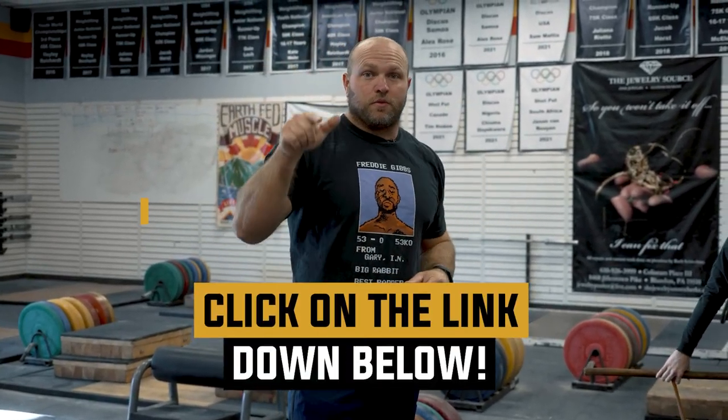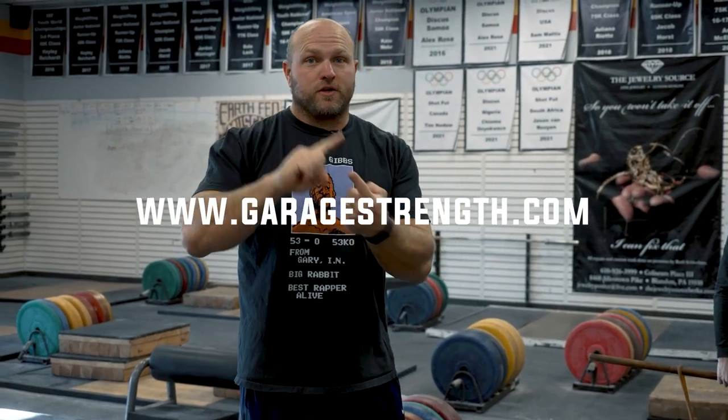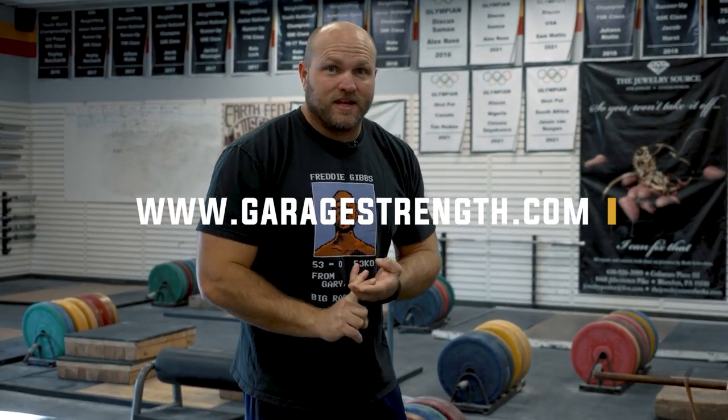If you need help, click on the link down below. You can go to garagestrength.com to pick up our dowel rods and power elastic bands today to help improve your overall technique for weightlifting. Until next time, guys, peace.